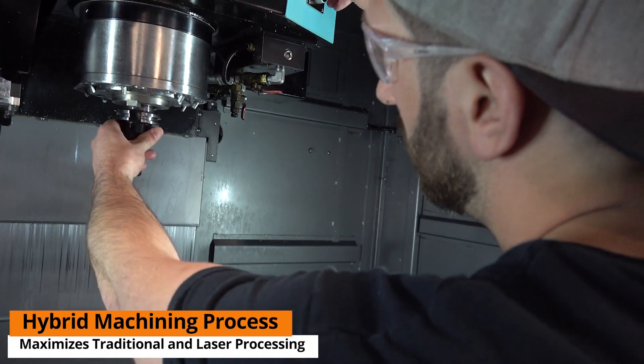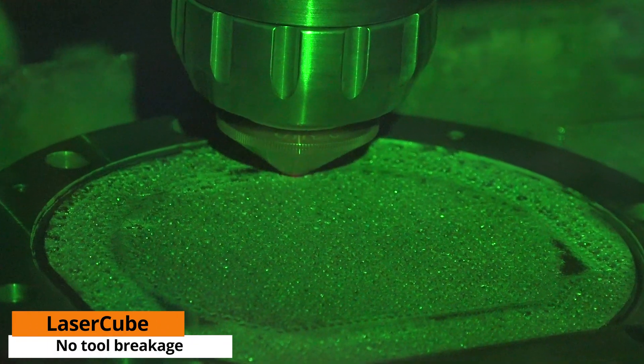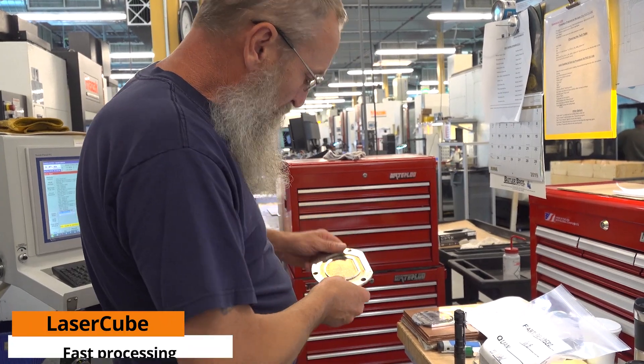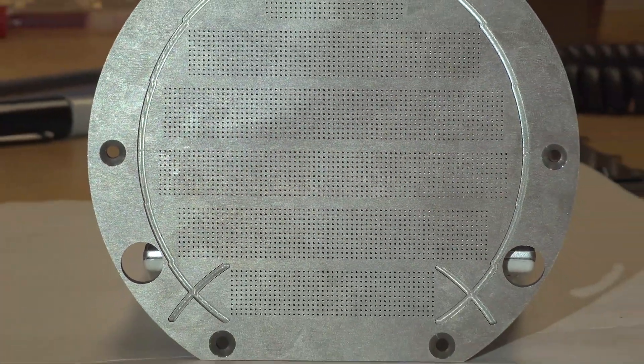With the laser cube there is no tool breakage, there's no chance of anything breaking inside here. The holes come clean, very fast. In the laser cube the laser is fantastic, and it's actually a marvel to watch it put this kind of matrix of holes in. The beauty of the laser cube is that it doesn't need any tools and there's virtually no maintenance — we clean the nozzle and clean the filters a few times, but there's nothing else stuck in the laser cube.